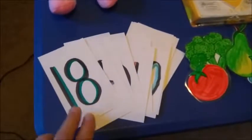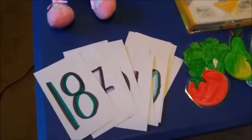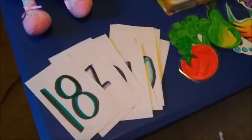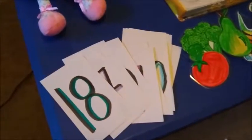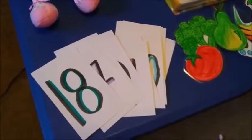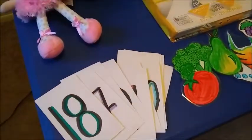Another great thing to have is index cards and you can write numbers on them. Like you don't need to go buy flashcards — you can make them yourself. I used these last night and she knew exactly what the numbers were. Just make it fun with markers and color it.